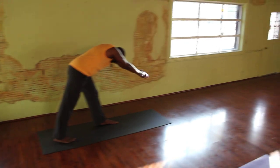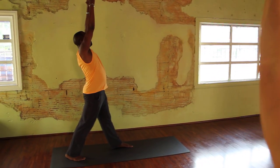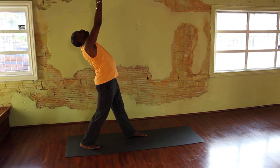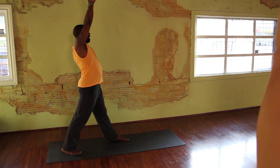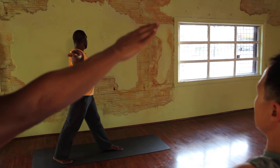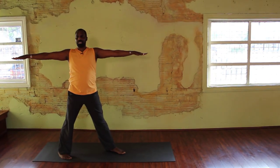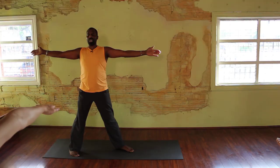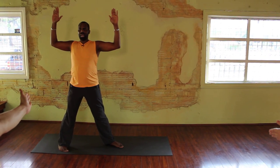Breathe in and come up — keep your head in between your arms as you come up, flat back. Exhale your head back, release your neck and shoulders. Inhale and bring your head up straight. Back of your hands come together. Now exhale and make a straight line from fingertip to fingertip. Breathe in. As you exhale, turn to your right. Turn your palms out in the same direction as your heart is facing.